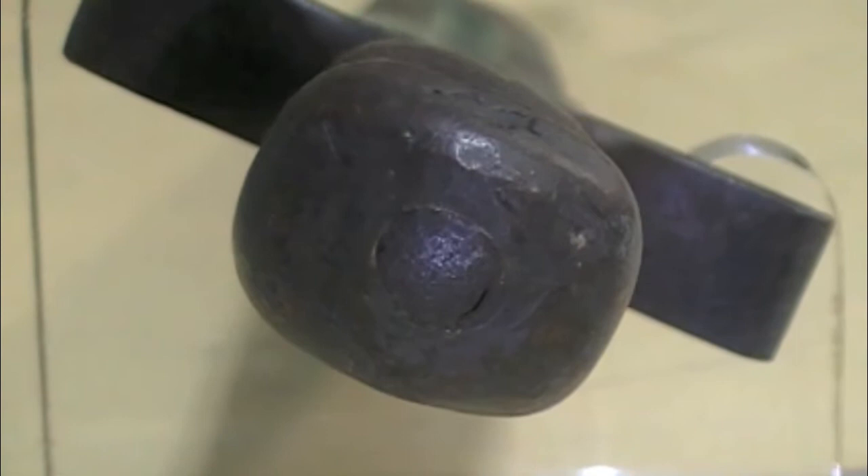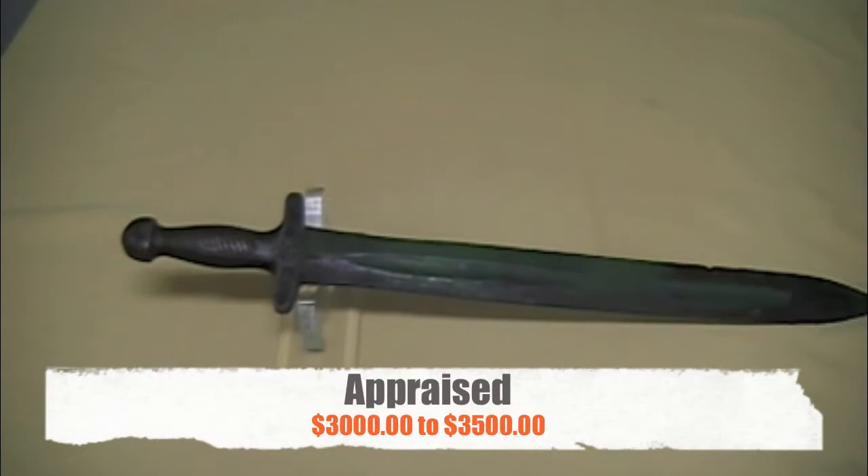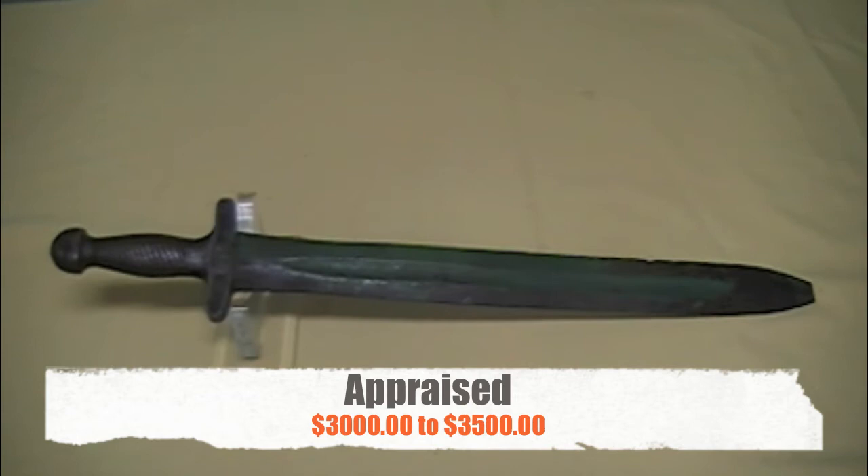The condition of this one is about normal for what you see in Confederate short artillery swords. The value of this one, I'm going to put in between $3,000 and $3,500. So from the old guru, have a great day.